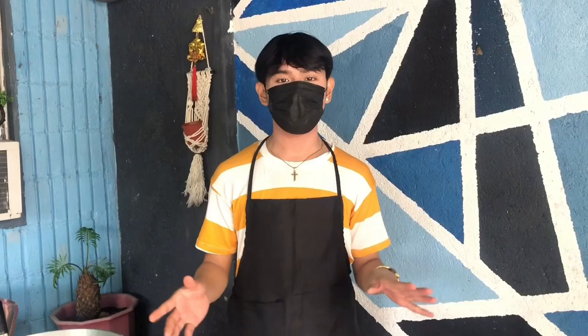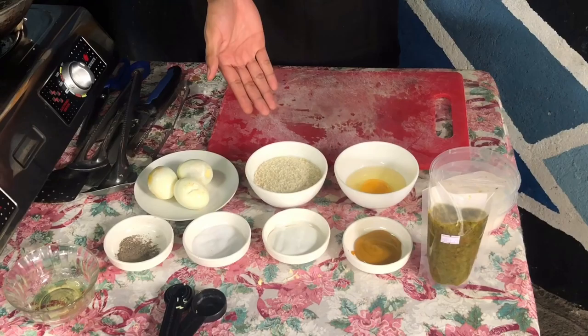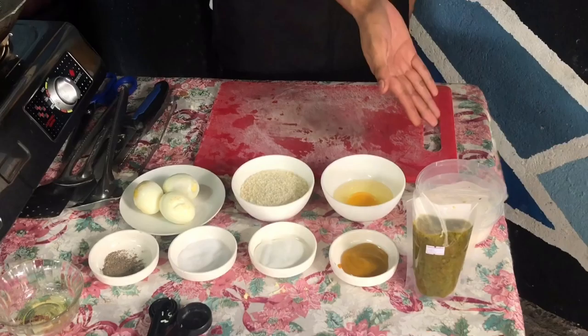We are now done with the first egg recipe. We're now proceeding to the next recipe, which is the deep-fried deviled eggs. The ingredients to be used: boiled egg, breadcrumbs, egg out of the shell, flour, salt and pepper, mayonnaise, mustard, and pickle relish.